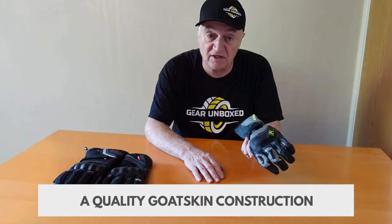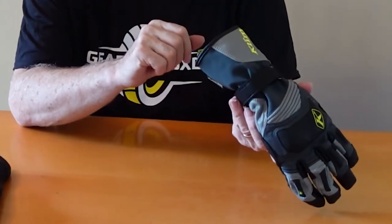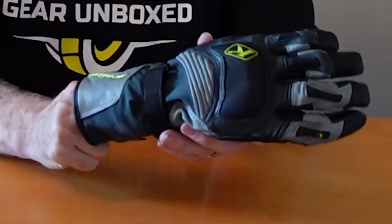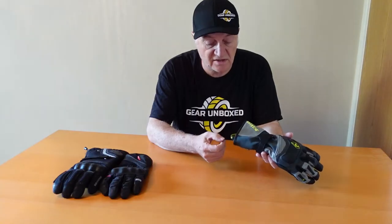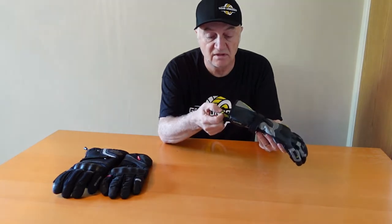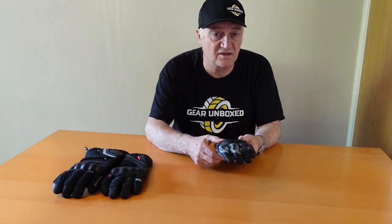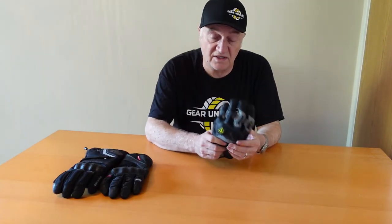It has a quality goatskin construction. Quite novel is the neoprene gasket inside that seals around the wrist — I think that's great. It's also got a little loop to help pull the gloves on. The knuckles are good, and there's a nice palm overlay. The stretch on the hand and fingers is good. It's very comfortable and it's smart-device friendly as well. It's a great glove. It's £265. If you've got the money and you're a serious biker, I think this is a good investment for a lot of reasons.